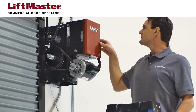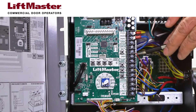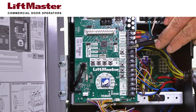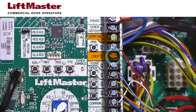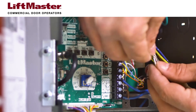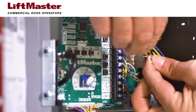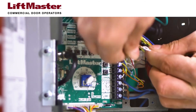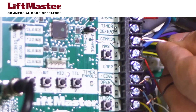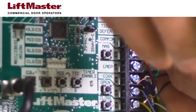At the operator, locate the LMEP and common connectors on the terminal block on the Logic Board. Combine the solid white wires from both CPSU sensors, then fully insert them into the terminal block in the common position. Use a small screwdriver to tighten the screw that secures the wires.